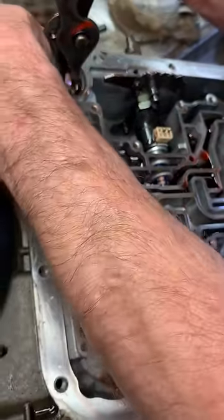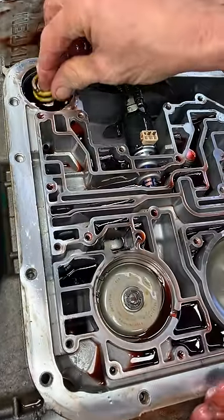This is your 3-4 accumulator. This softens your overdrive shift.